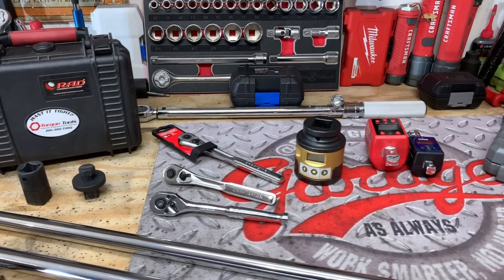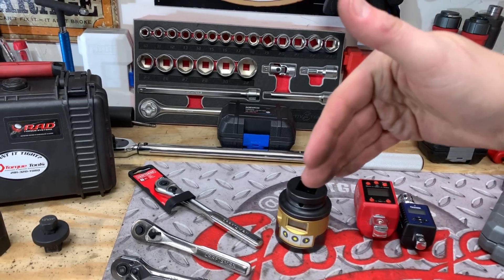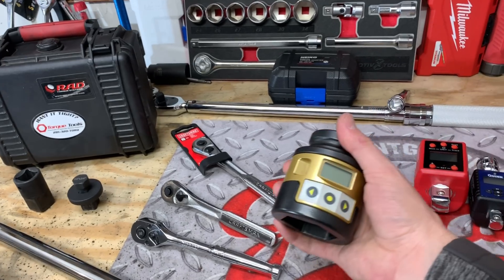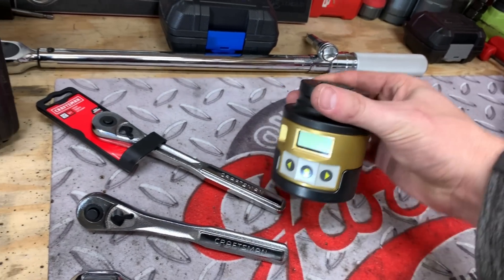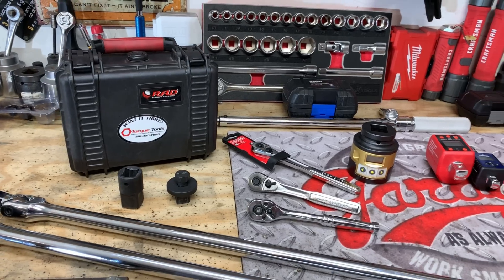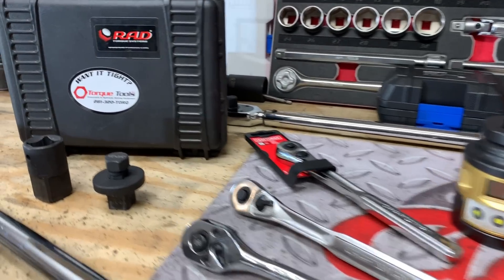Really appreciate you tuning in. If you're not already a subscriber, go ahead and hit that subscribe button. Comment down below what you thought of this video and let others know your experience with these tools and what you thought of the RAD Torque Systems $3,000 socket. Pretty neat toy — we're going to break some more stuff on that, so make sure you hit subscribe so you don't miss out. And as always guys, work smarter, not harder — catch you in the next video.